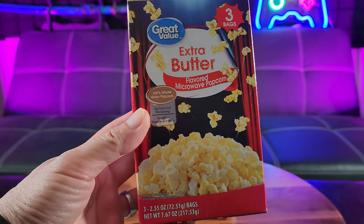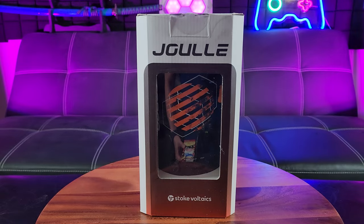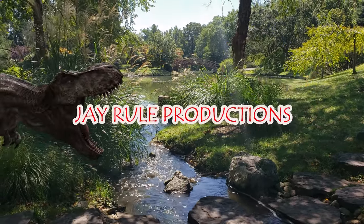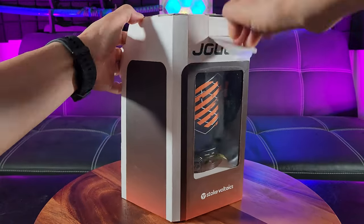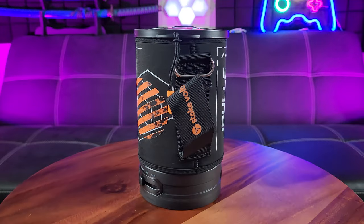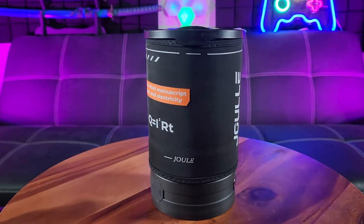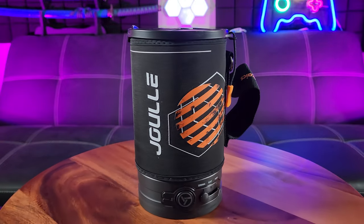I sure wish there was a way that I can make popcorn when I go camping. Now you can with the Stoke Votax electric kettle. This isn't your ordinary electric kettle because there are three settings to this amazing design, where you can heat up drinks, heat up food, and even pop popcorn.